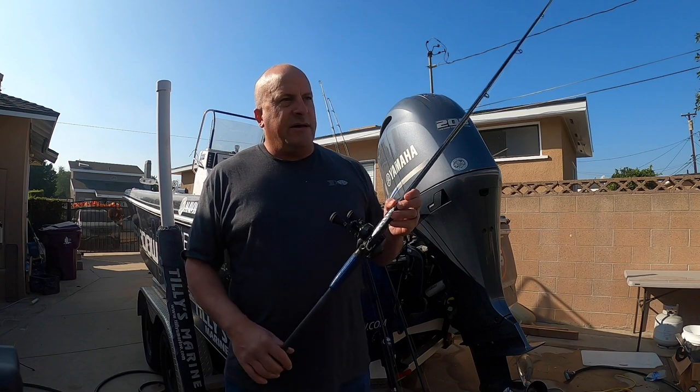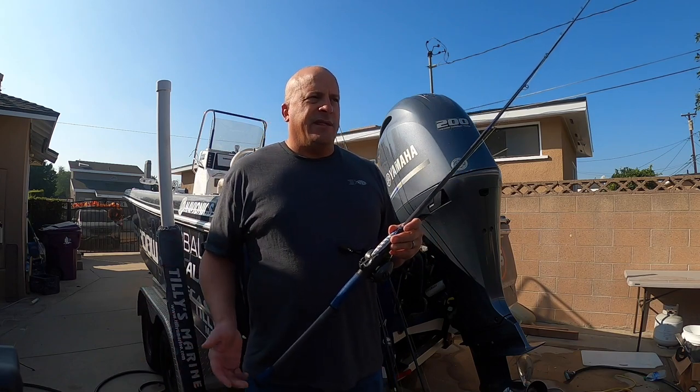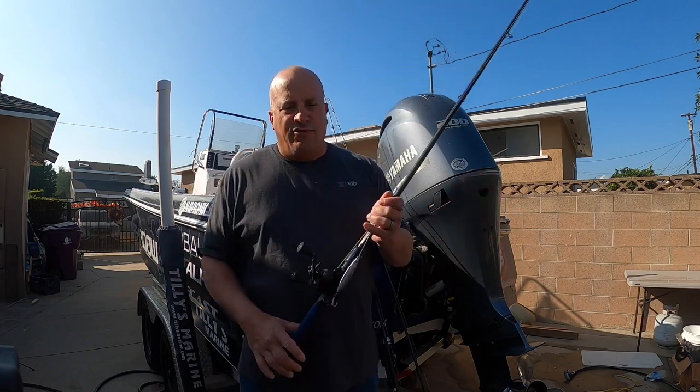One of the problems we had yesterday was that the area we were fishing had a mix of big reds and lingcod, but also copper rockfish and blue rockfish. The blue rockfish — the second this hit the water, it never even made it to the bottom through the blue rockfish.